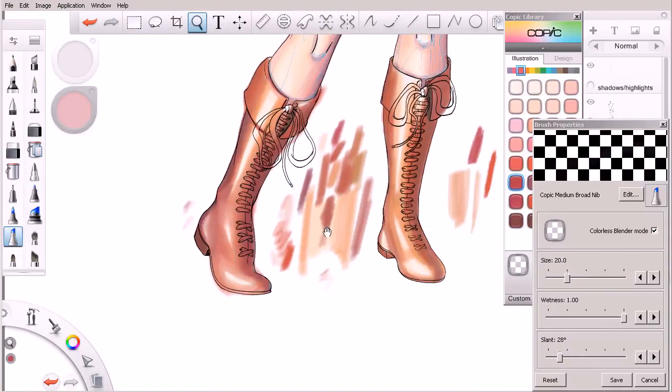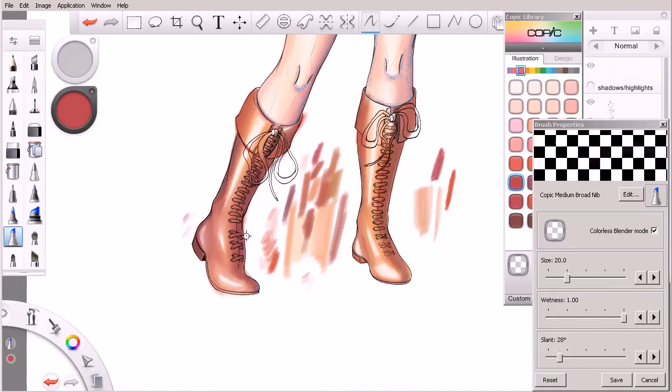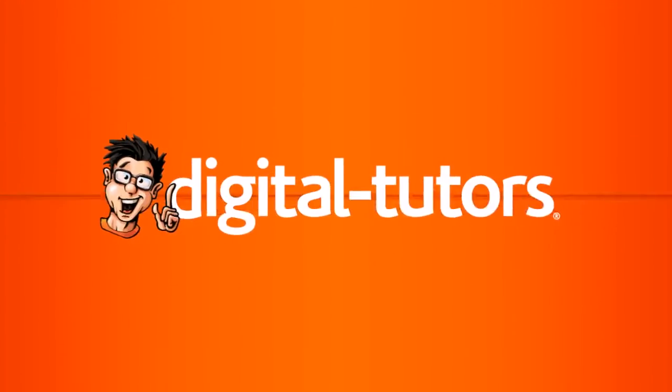Every highlight doesn't need to be just absolutely jumping off of the canvas at us. This is looking pretty good so far. What I'd like to do at this point is go ahead and move on to the next lesson — I'm going to work the other boot and get it to this exact same spot. In the next lesson, I'd like to really focus on fine-tuning the deepest of the shadows, cleaning up a few areas before we jump in and move on to the laces. We'll get started with that in the next lesson.